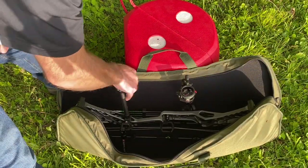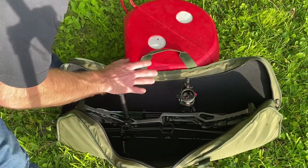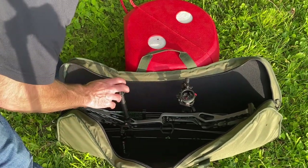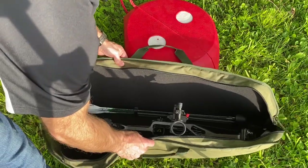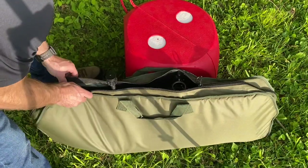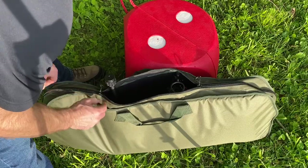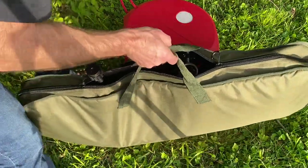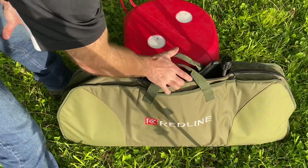I have my bow in it right now with my quiver still on it and my dovetail all the way out. I also have a 12-inch stabilizer on the front. There's plenty of room in it with the quiver still on it, and if I don't want to mess with taking my quiver off, I can still pretty much fully zip it up.